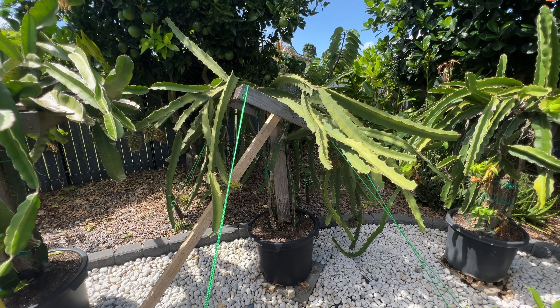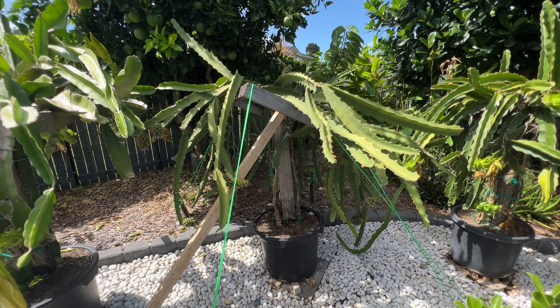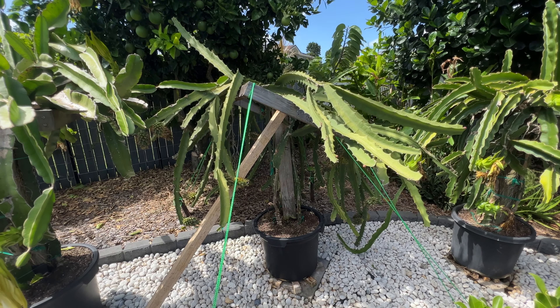We started growing dragon fruit about three and a half years ago with the yellow dragon fruit variety. We did our research on Google and followed Richard on the YouTube Grafting Dragon Fruit channel. If you'd like to follow Richard, we provide the link to his YouTube channel in the description below.